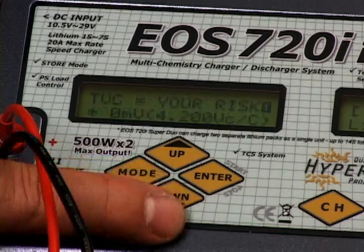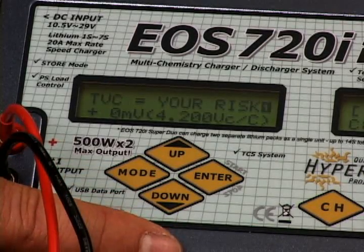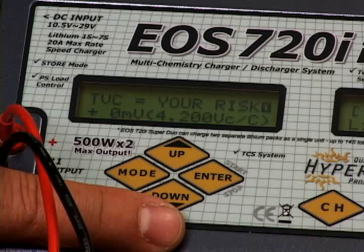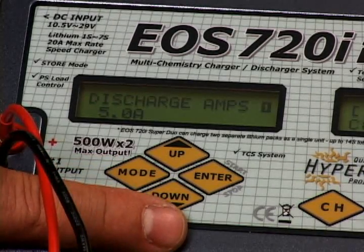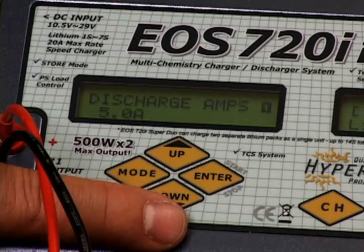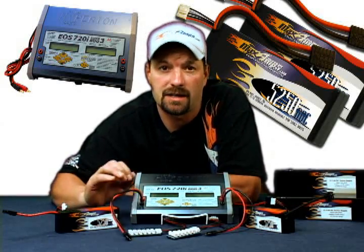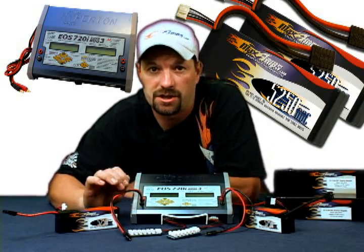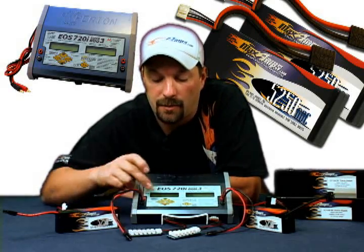Go down to the next setting — that's your TVC setting. That determines the voltage max for each cell; leave it at 4.2 volts. Go down to the next setting — that's your discharge rate. It comes set out of the box at 5 amps. You can set it higher, all the way up to about 10 amps, but that will depend on your power supply source and the pack size. I'm going to leave it at 5 amps.